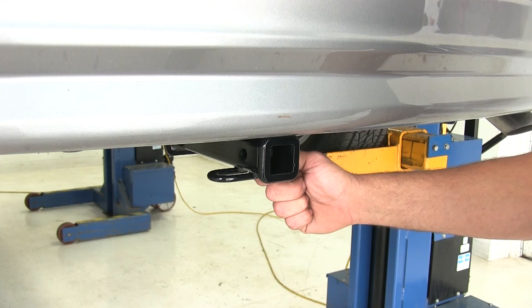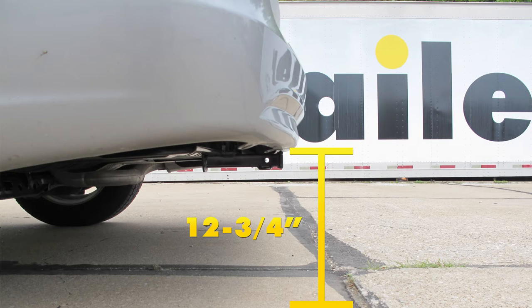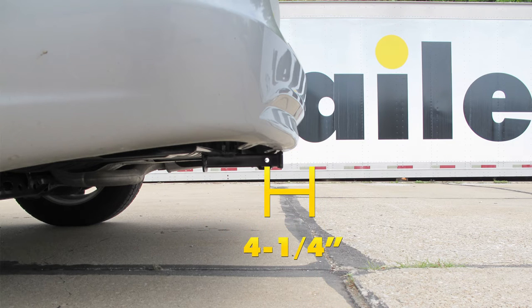A couple of measurements that you'll find helpful in selecting your ball mount, bike rack, or hitch cargo carrier: from the ground to the inside top edge of our receiver tube opening we've got about 12 and three quarters of an inch. Then from the center of our hitch pin hole to the outermost edge of our bumper, it's about four and a quarter inches.